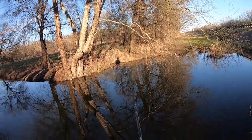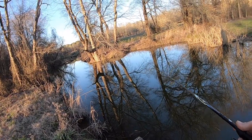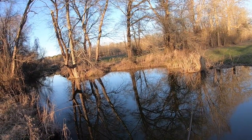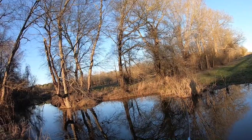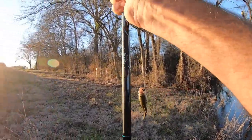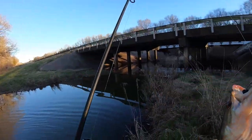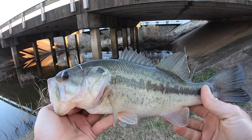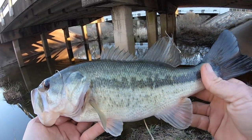One fish is nice, but two is a trip worthwhile. I'm not complaining — that was a pretty decent fish. Here we go. Two fish is much better than one. It's about the same size — a little better. He is not as big as the first one, but close. He's 1.46. Not bad for a pretty cold creek that's dirtier than anything. Not bad. There you go, man.